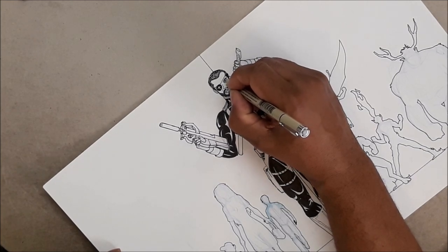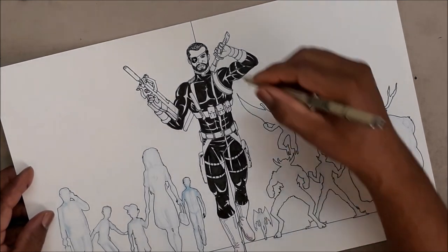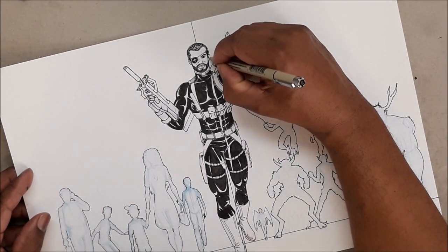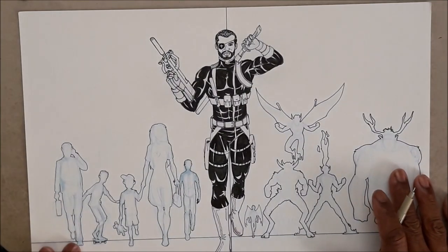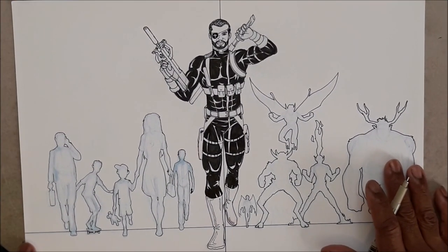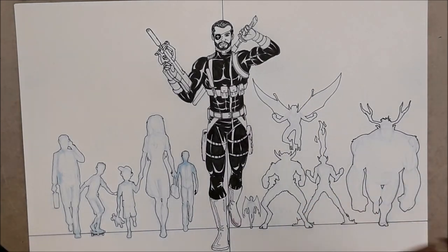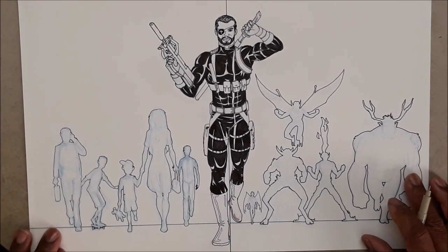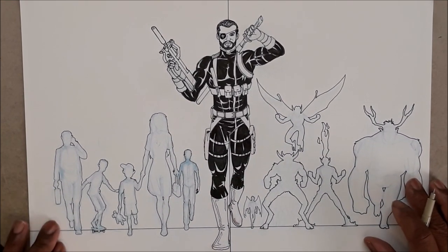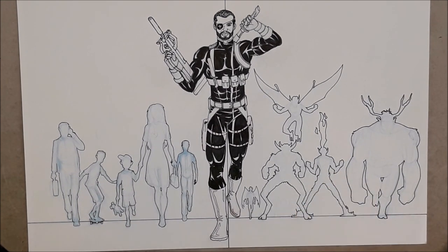That's enough information for the day. I'm going to end this video and be back soon with more parts on creating comic books — I'm calling the series 'Let's Make a Comic Book Together.' I want to keep these videos under 30 minutes, but once I start drawing, that'll be a whole different story. I'll see you guys in the next video.